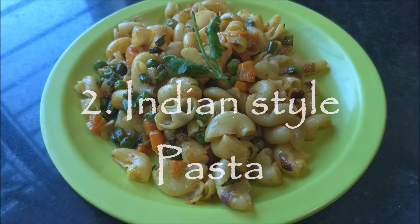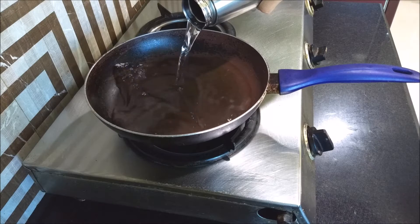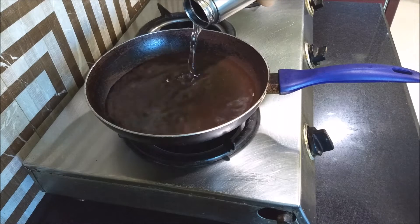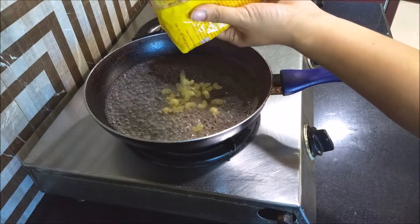My second recipe is an Indian style pasta or macaroni. First of all, I'm going to boil my macaroni — I'll take some water, and after the water is boiled, I'll add the macaroni.